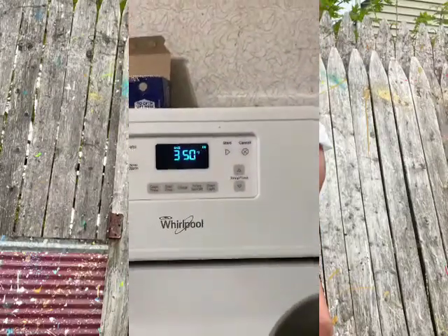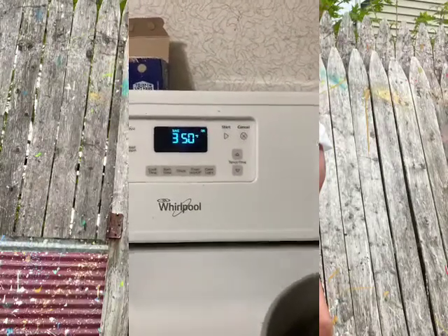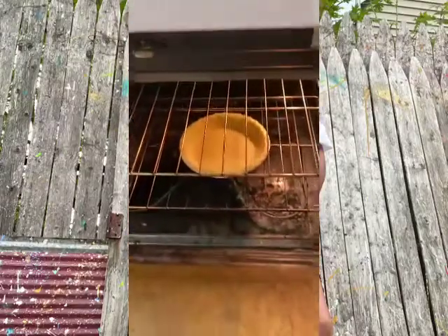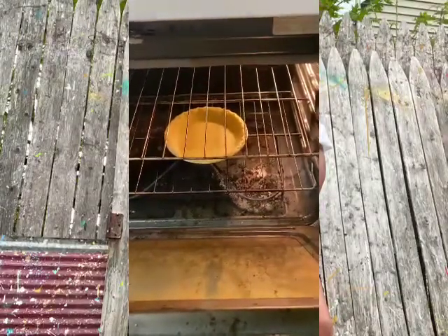Apparently my oven's ready so I'm going to let the crust sit in there for about 10 to 15 minutes just to heat it up. As you can see, I put it in on 350, and when I open it, it's directly right in the middle.